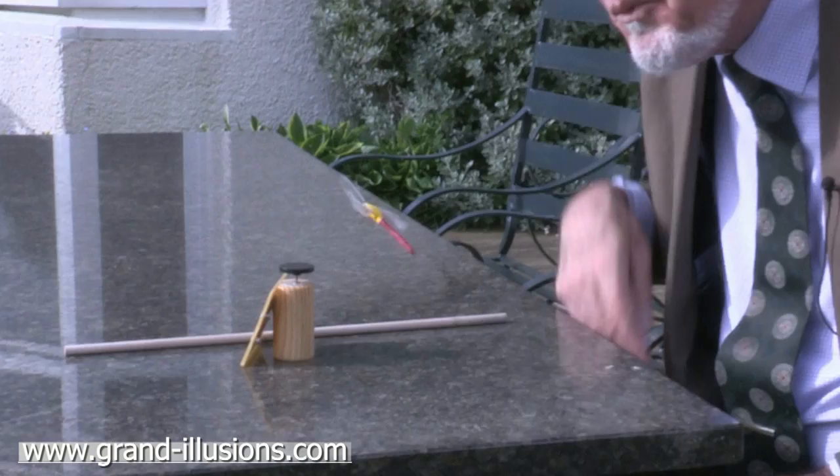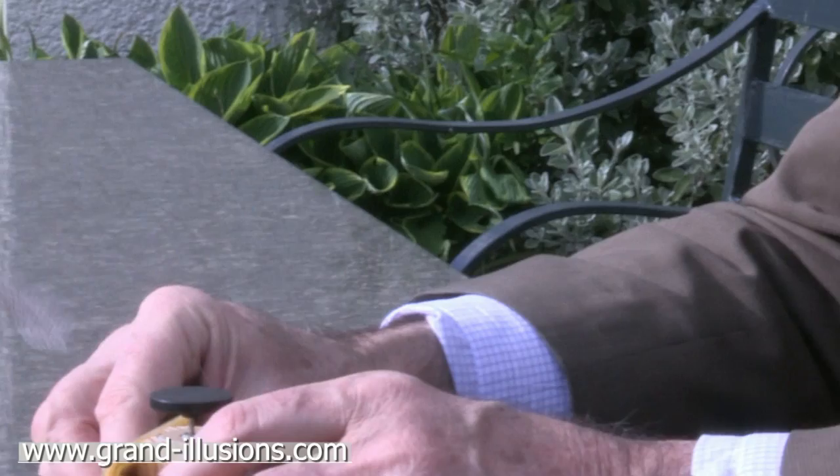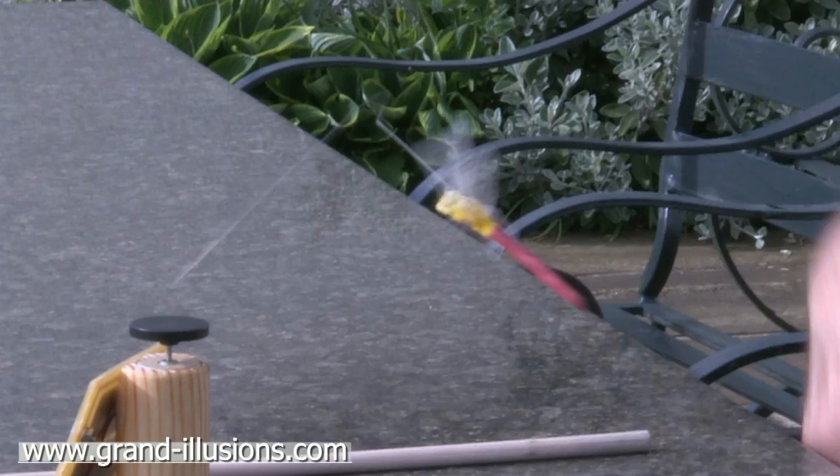The wire is so fine you can hardly notice it's there, and so the dragonfly, when it's flying around, looks as though it's absolutely real — a real creature. And it's a random motion, which is nice too; it'll do all sorts of funny hijinks. This is a really nice little toy for the garden to attract people's attention.